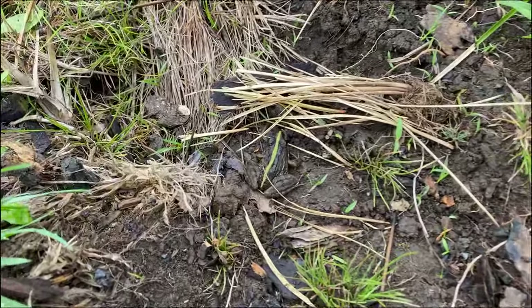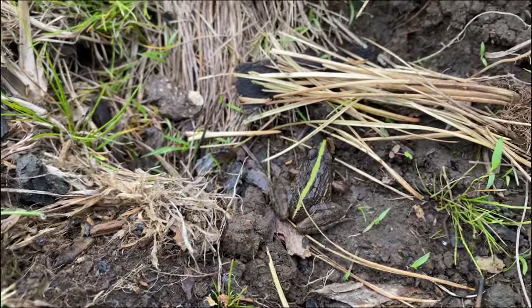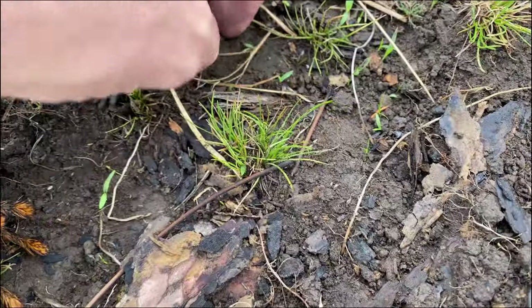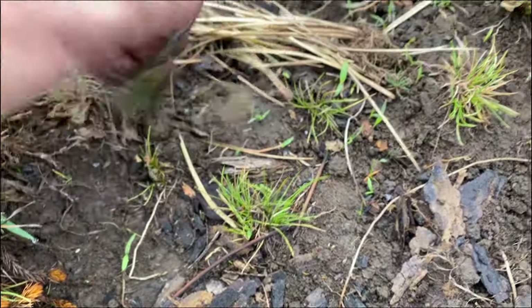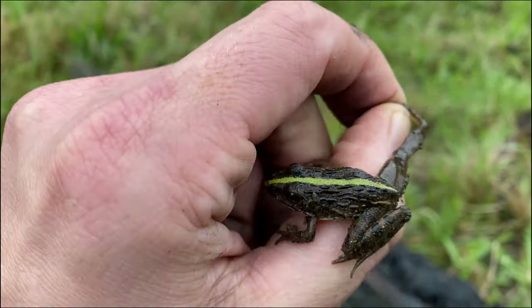Another species of frog for the day. This is the Econ River Frog, Amietia uellensia, with this nice green stripe on him. Have a little closer look. Similar to the clicking stream frogs we've been getting, but just a member of a different genus.